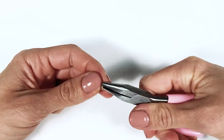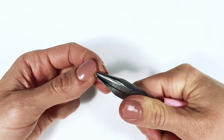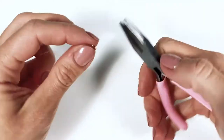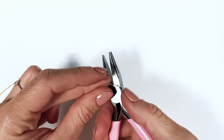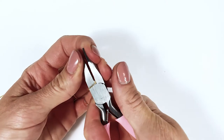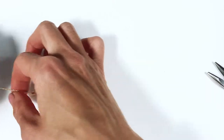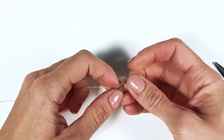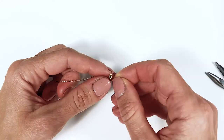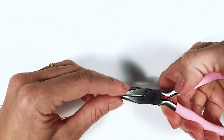Once the chain is inside, slide it to the very end and close your crimp tube. Bring the crimp tube all the way to the very end of your pliers and close it a bit more just to make sure it stays shut. Then slide your bead cap all the way so that it's touching the crimp tube.